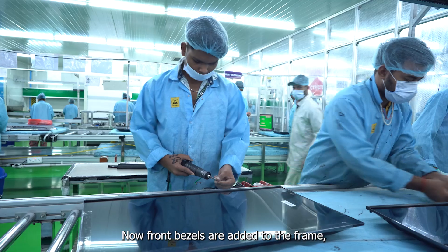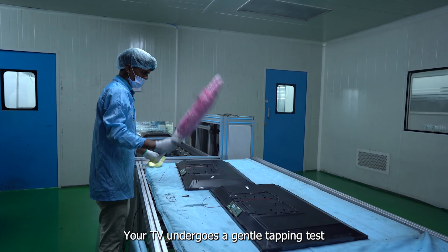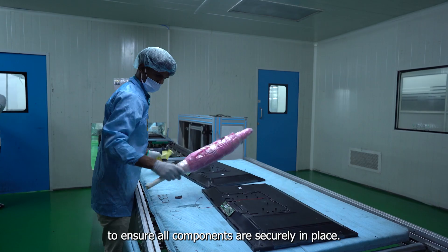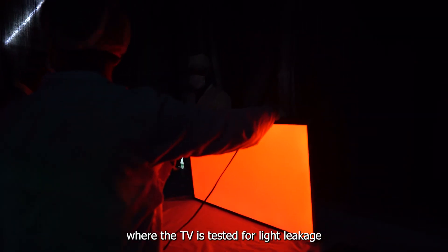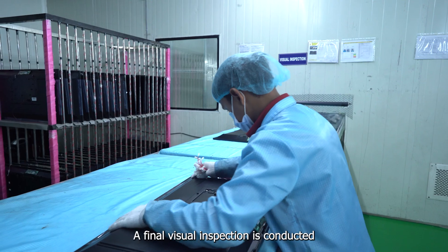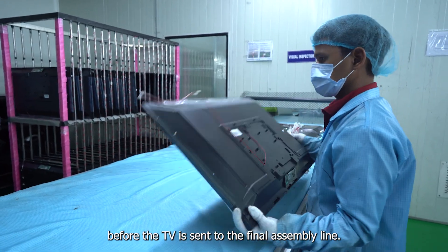Now, front bezels are added to the frame, giving your TV a sleek look. Your TV undergoes a gentle tapping test to ensure all components are securely in place. Next is the darkroom test, where the TV is tested for light leakage and backlight performance.